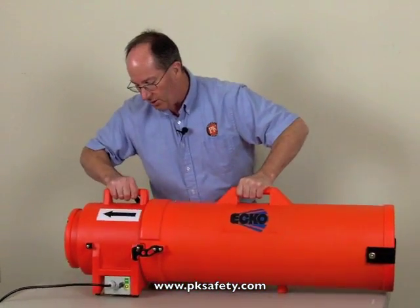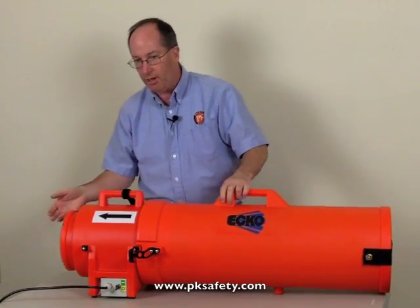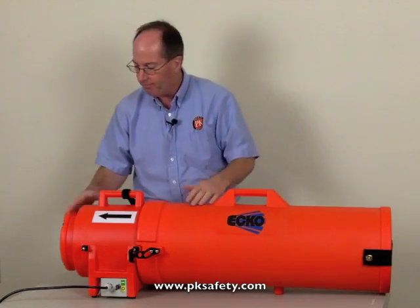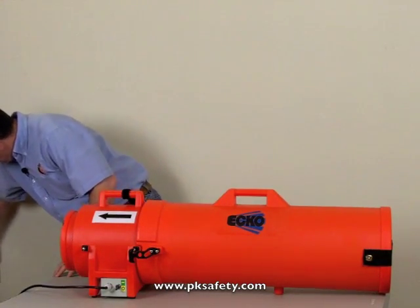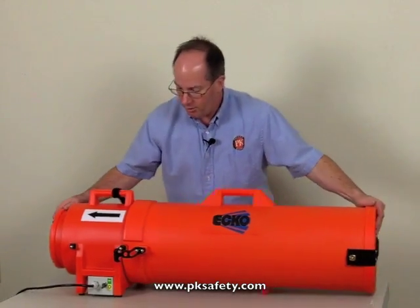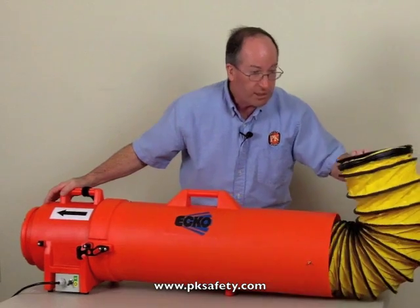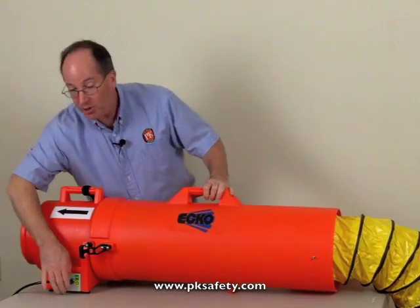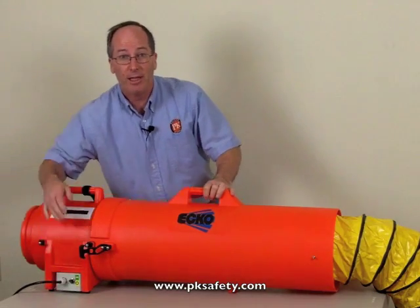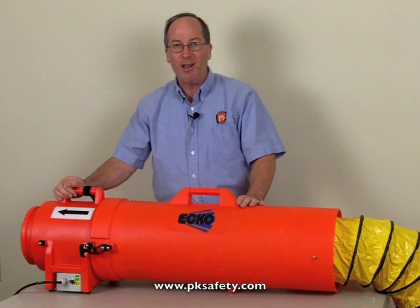So we shove this together — and bear in mind this can go on either end, it doesn't matter. You can put it on this end if you're pushing, pulling, whatever it might be. We'll plug it in, scoot this over a little bit, pop this off, and you'll see what I mean — the ducting inside just comes right on out. Then we flip the switch and we're ready to go. It's just that easy. Thanks a lot.